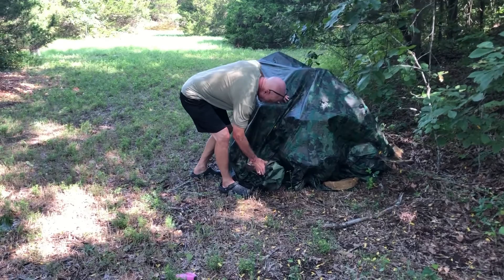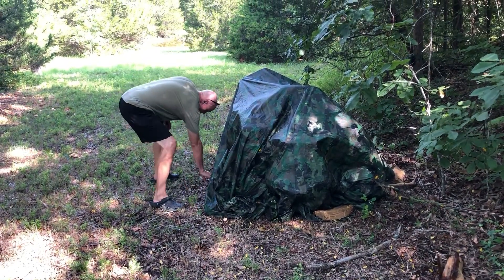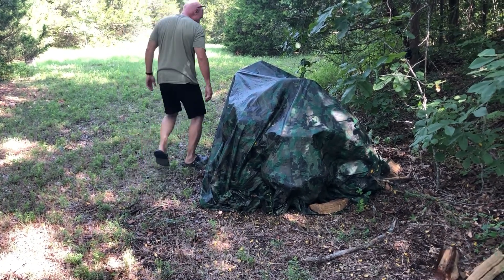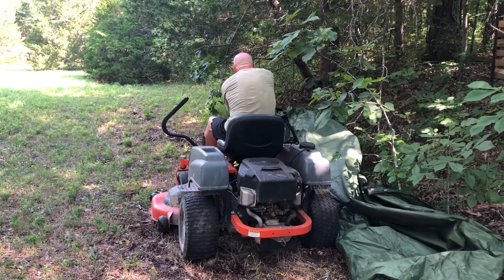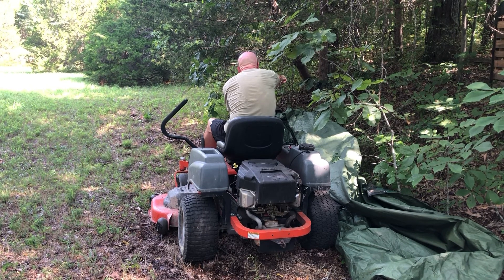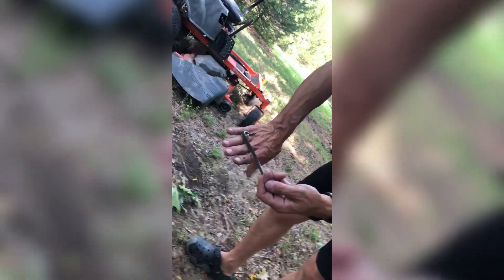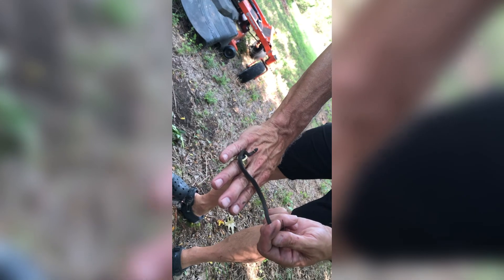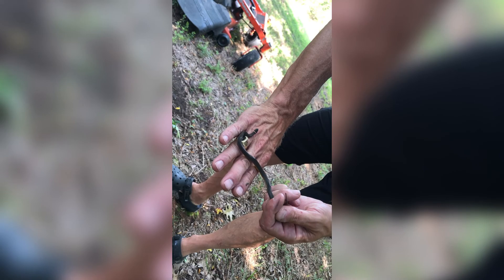We gotta repair the lawnmower. See what critters are under here. I caught this small ring-necked snake — he was actually living under the lawnmower. I let him go over by the woodshed.